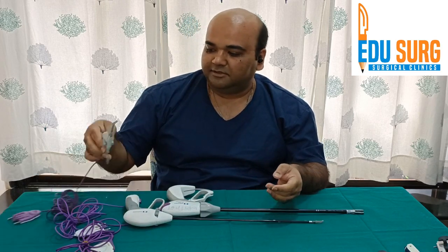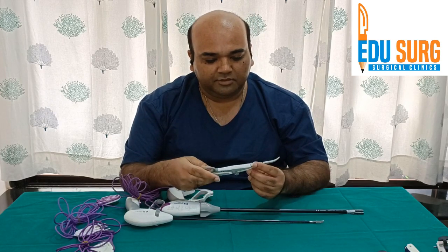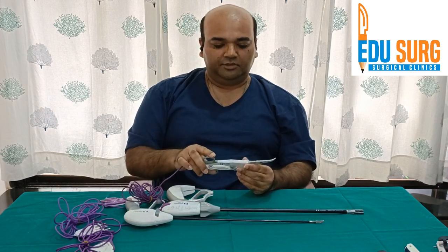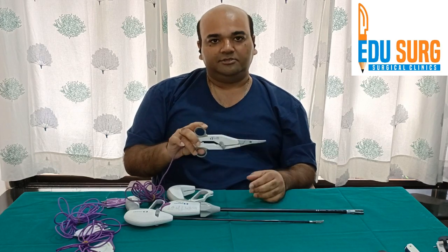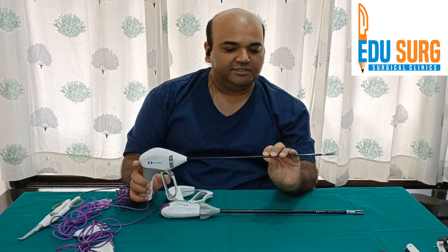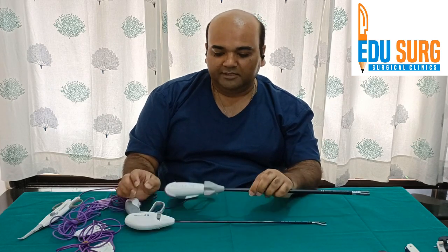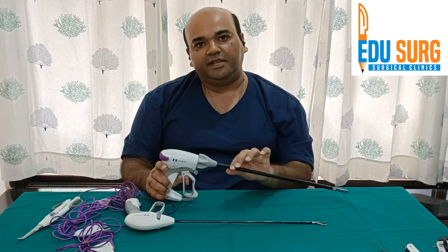We routinely use LigaSure Impact and LigaSure Mini in open surgery — these are the two smaller devices. LigaSure Impact is larger, and LigaSure Mini is smaller than that. Then you have LigaSure Maryland, which is 5 mm with a Maryland tip. And this is the 10 mm LigaSure Atlas, which goes through the 10 mm port.